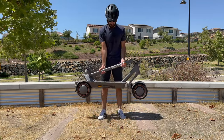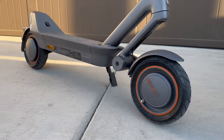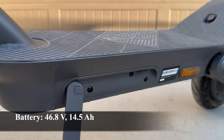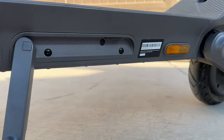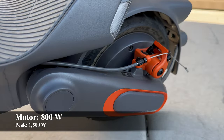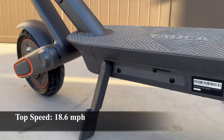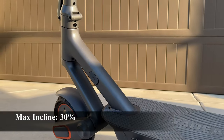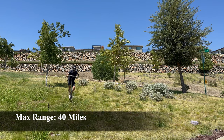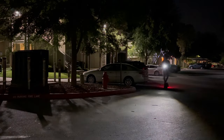It's still heavy to carry around but doable if you need to transport it short distances. On the tech side, this scooter comes with a 46.8 volt 14.5 amp hour battery paired to an 800 watt motor with a peak of 1,500 watts. This combination allows you to reach a top speed of 18.6 miles per hour, go up a maximum incline grade of 30 percent, and reach a max range of 40 miles, which makes it pretty good for a daily commuter.